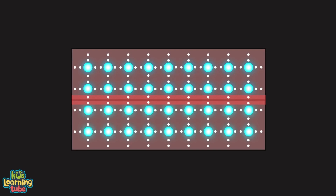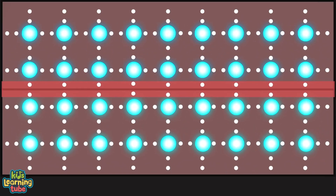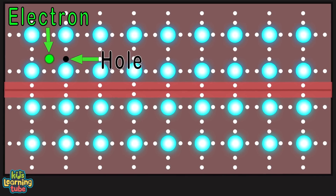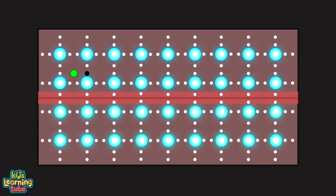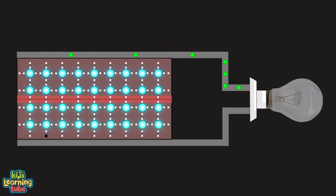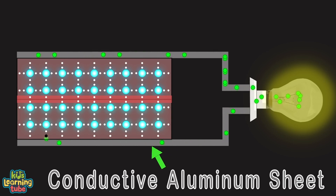Silicon atoms are connected to their neighbors by 4 strong bonds, keeping electrons in place. When a photon shoots into a solar cell with enough energy, it can knock off an electron from its bond, leaving a hole. The negatively charged electron and positively charged hole are now free to roam, but there's only one way each can go because of the electrical field in the p-n junction. The electron is drawn to the n-type and the hole to the p-type.